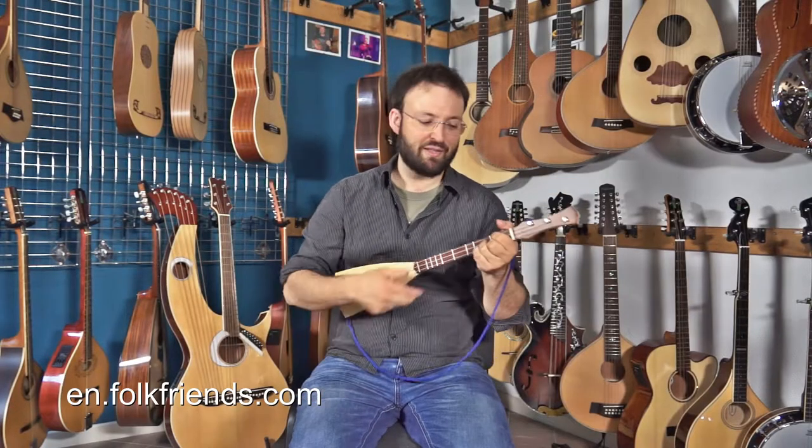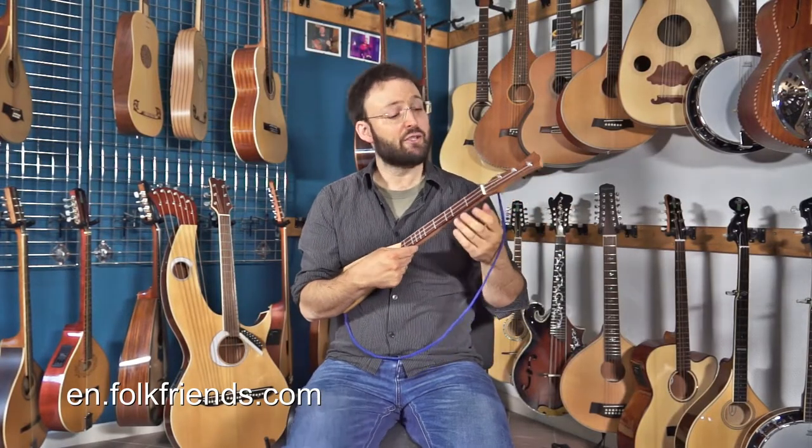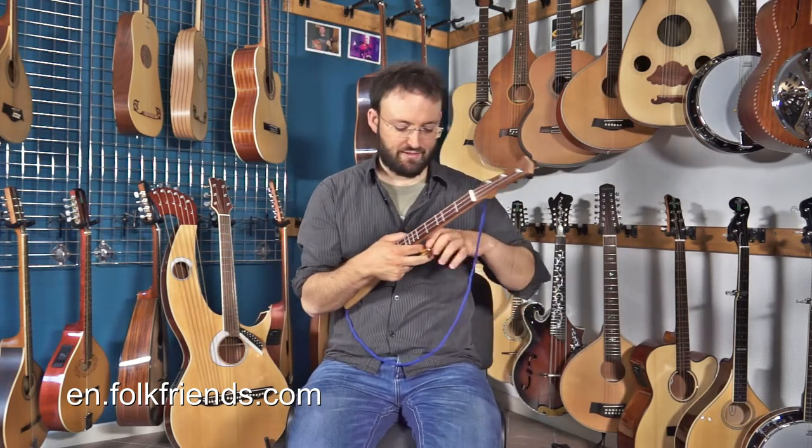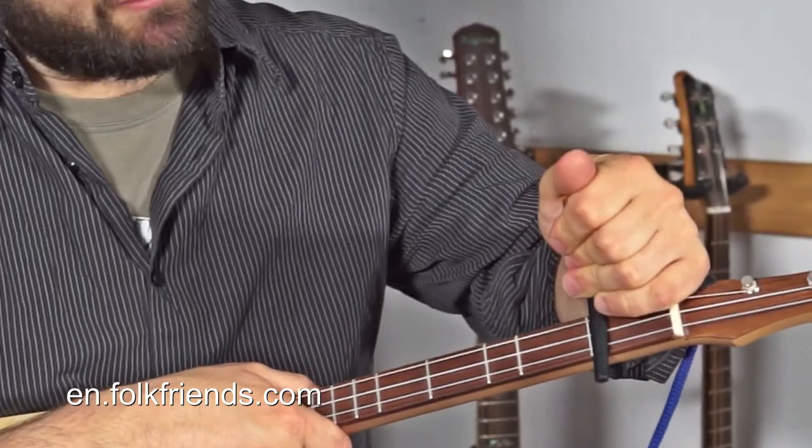If you use a capo on these instruments, you can change from the major scale to a minor or a Dorian scale. So if you put your capo on the first fret...